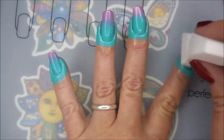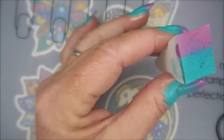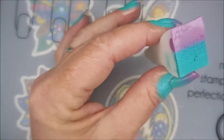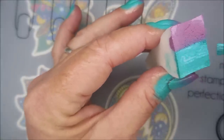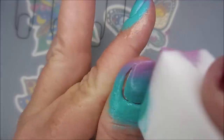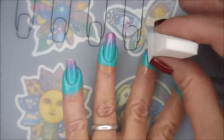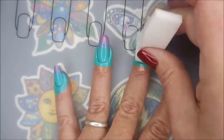Being sure to wiggle my fingers side to side, trying to make sure I get all the way over to those sidewalls. A lot of times when I do gradients, I use the lightest color, but on this blue and purple, I was scared that it would change it too much. So I went ahead and put the white undie down.